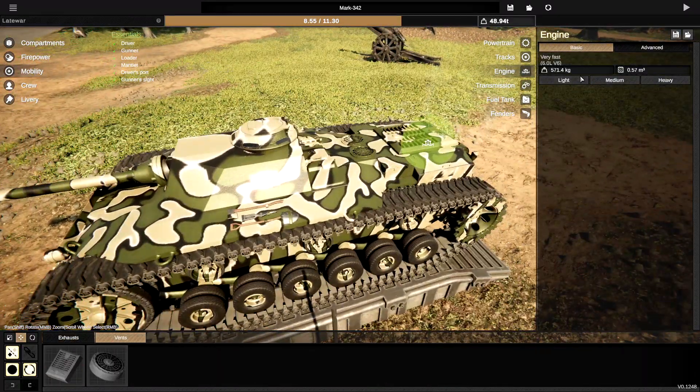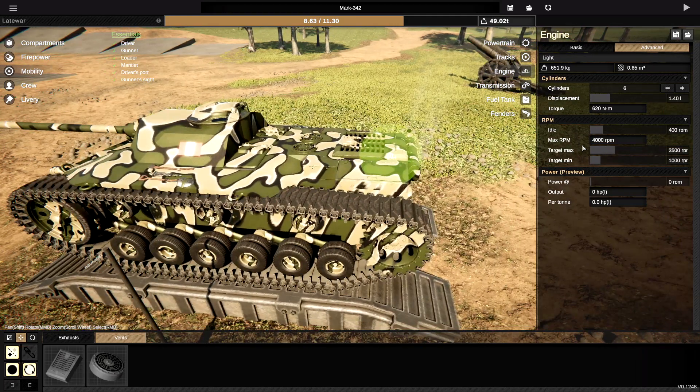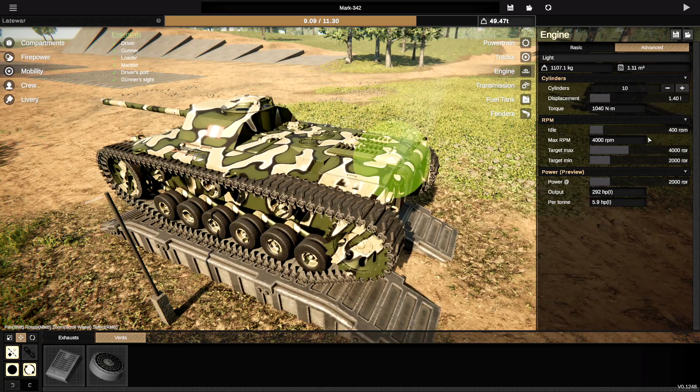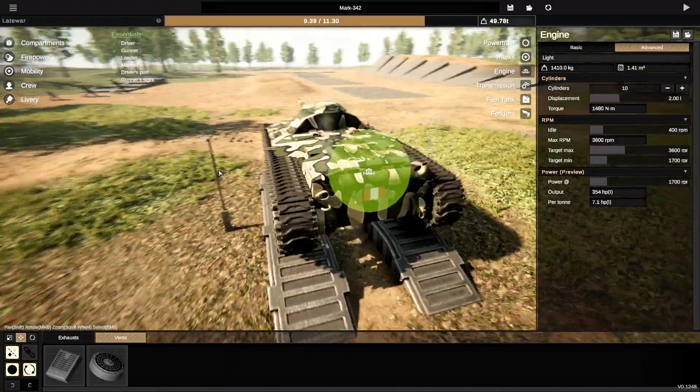There is one more thing — we didn't actually work on the engine at all. Going with 4,000 RPM max, 2,000 min here, 2,000 there, 4,000 here, and 2,000 here. There we go — 175 horsepower, 3.6 horsepower per tonne. We're actually going to go with two more cylinders — it might as well be quite big. I can increase the displacement — I want to go with two liters per cylinder. 3,600 max, 1,700 min. So it revs a little bit less but we've got more horsepower per tonne. That's good.